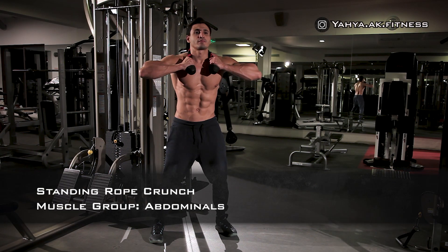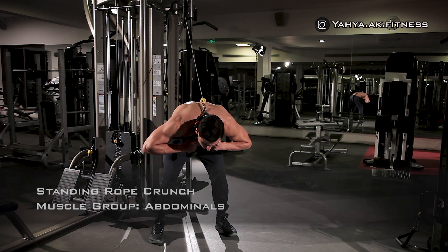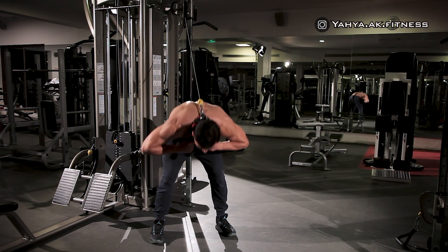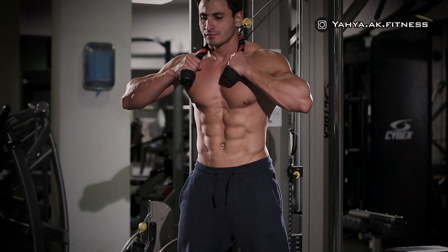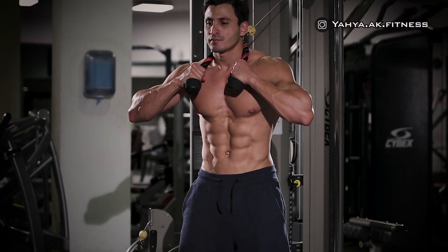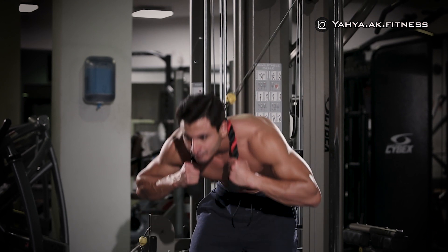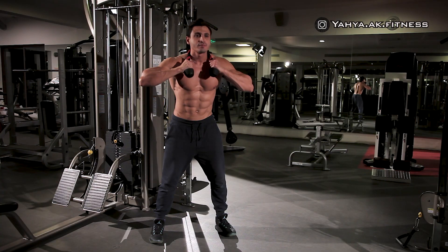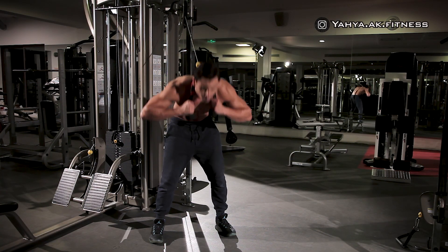Stand with your back to the cable tower after attaching a rope to the high pulley, then hold the rope with both hands over your shoulders, placing it to your upper chest. Start flexing your spine, moving your whole torso downward in a crunching movement as much as your abs and back can go, and stay at the contraction point for a couple of seconds, then return to the starting position.